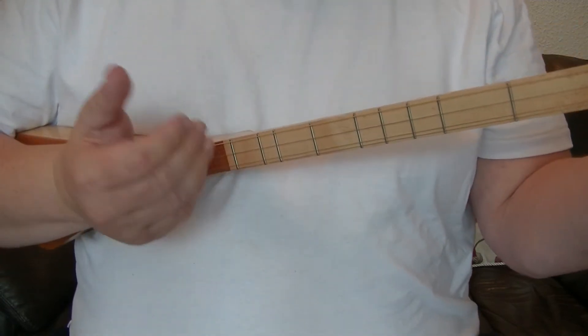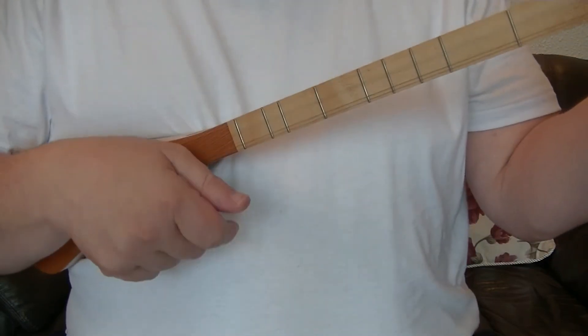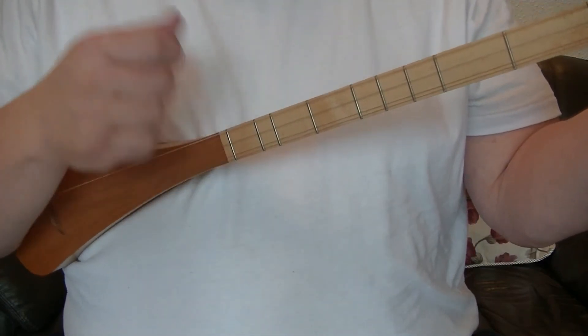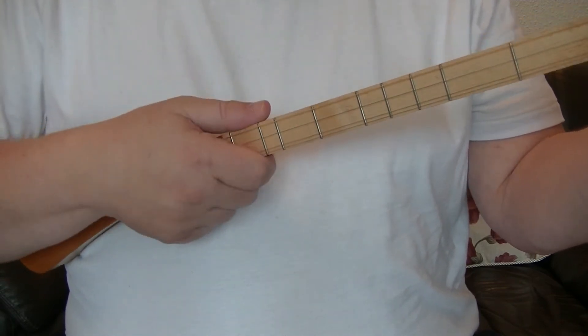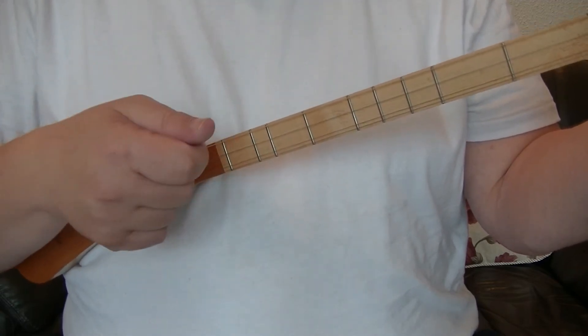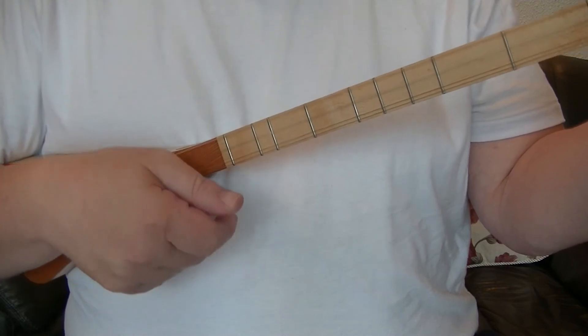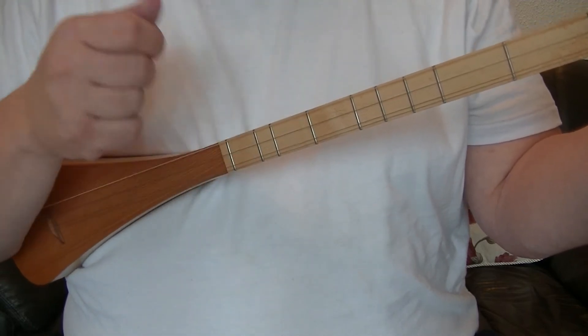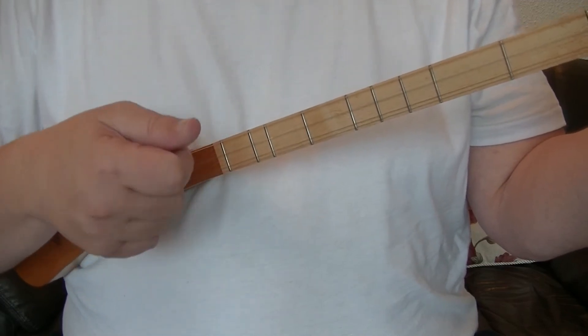There are two motions to this strum. The first is: down, catch, tap. That is down through all the strings, catch the bottom string, tap the top. Down through all the strings, catch the bottom string, tap the top.